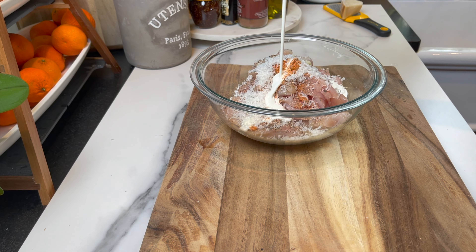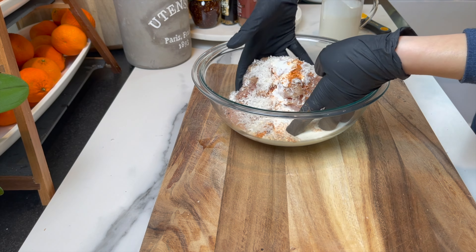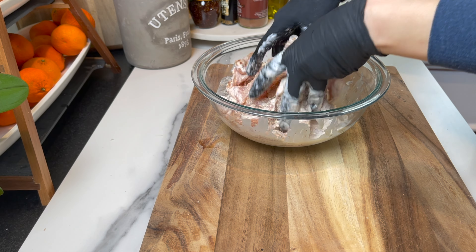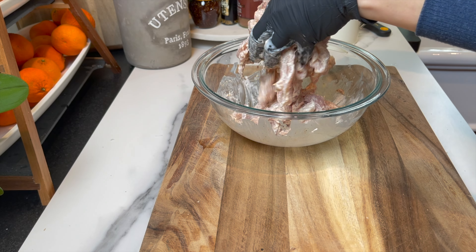The last ingredient will be the heavy whipping cream — I add about half a cup. Now it's time to mix everything very well and massage the cream, garlic, and spices in thoroughly. Then I'm gonna set it aside and wash my hands.